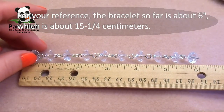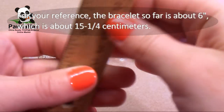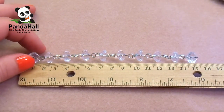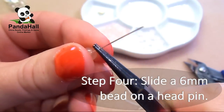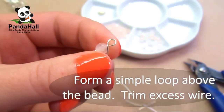For your reference, the bracelet so far is about 6 inches, which is about 15.25 cm. Step 4. Slide a 6mm bead on a head pin. Form a simple loop above the bead and then trim the excess wire.